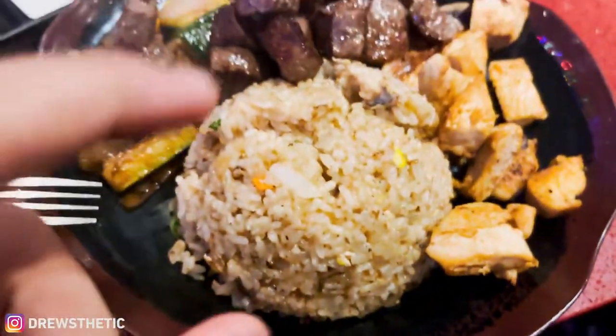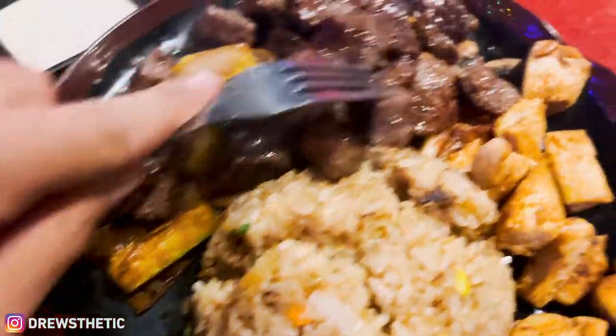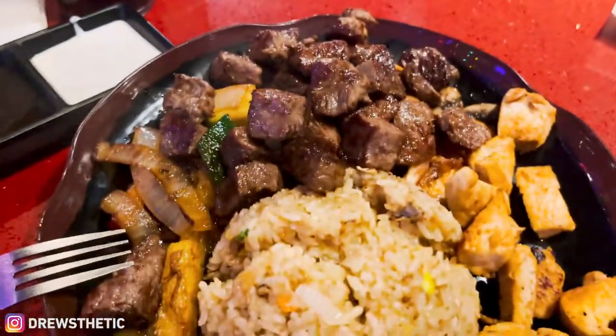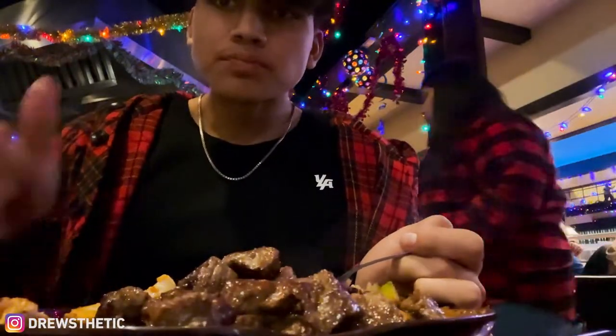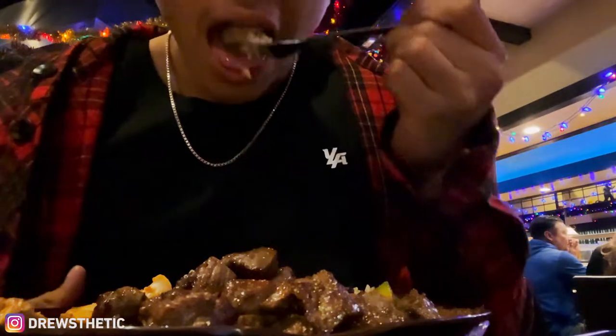All our food is here now. We got a cup of rice, fried rice, full ounces of steak, some veggies, six ounces of chicken, and mushrooms. This place is so fire. I'm gonna finish this meal and catch up with you guys after.